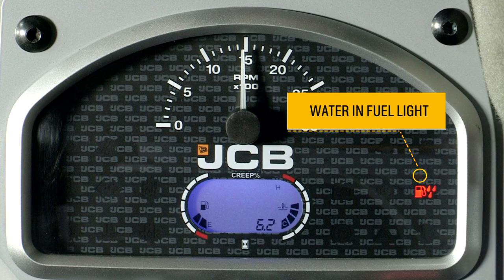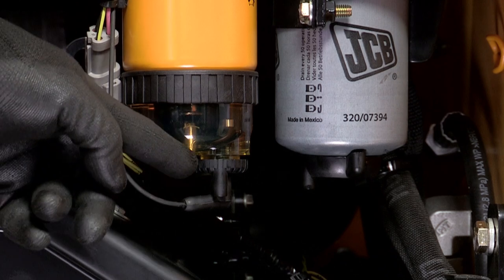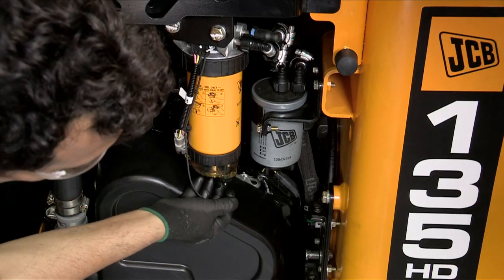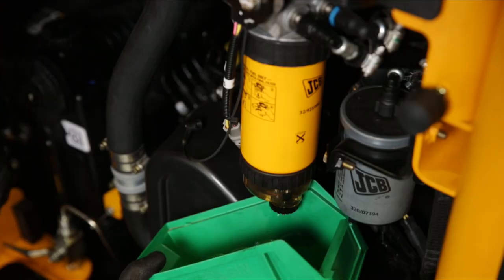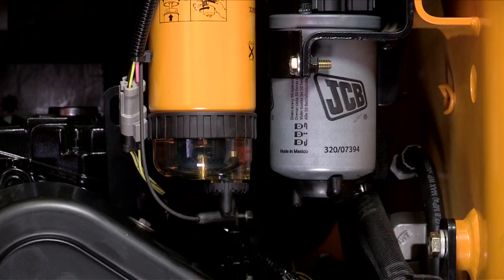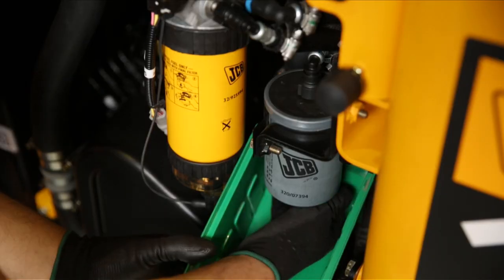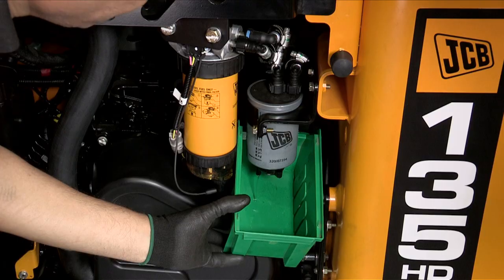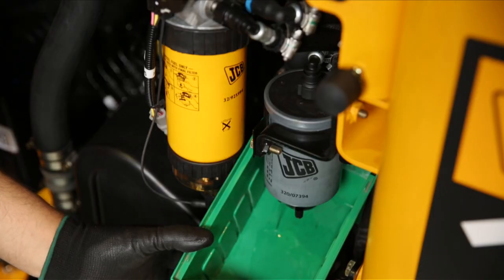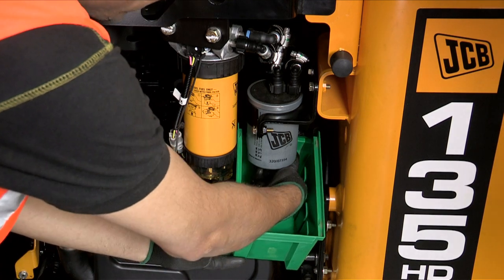When water in fuel indication shows, take out the bottom harness connection, loosen the drain knob, and drain the water. Fit the harness connection back, then loosen the secondary filter drain knob to drain the water from that filter as well. Tighten the drain knob once the water is completely drained.